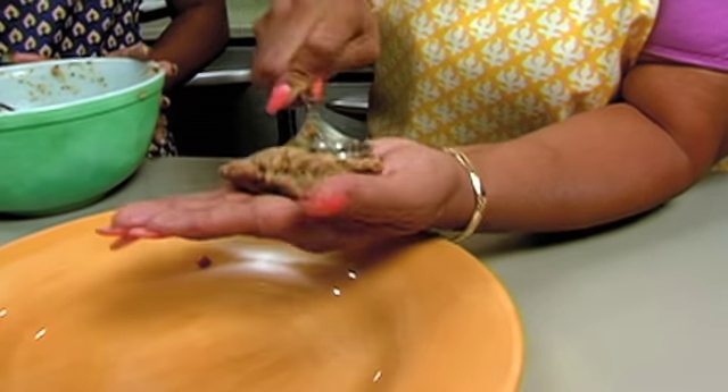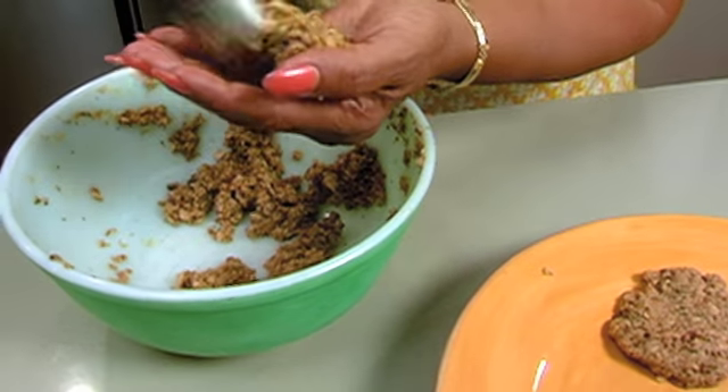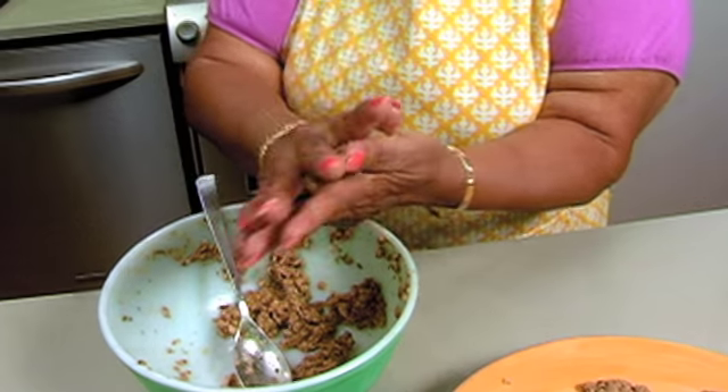So how big should the patties be? About a handful. You don't want it too big, you don't want it too small. If it's too big, you cook it and the inside isn't done. And if it's too small, it burns quicker.